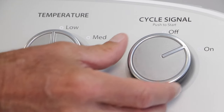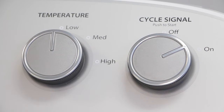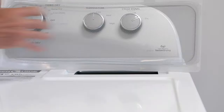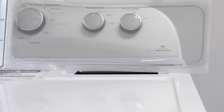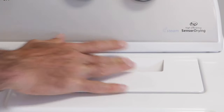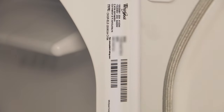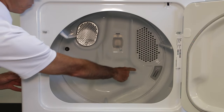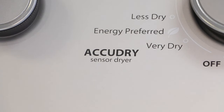If you'd like to be notified when your laundry is done, you have the option. Make sure to clean the lint screen before each load and roll the lint off with your fingers. The model and serial number can be found on the inside edge of the machine. This is the AccuDry sensor drying system. It automatically senses when your laundry is dry and stops the cycle to help prevent damage due to over drying.